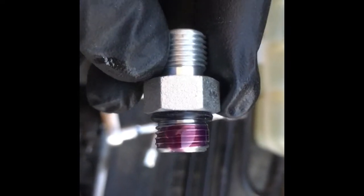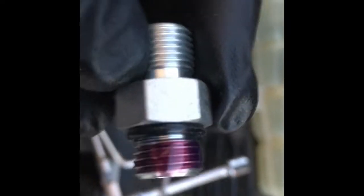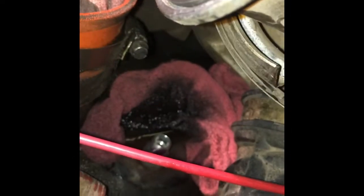This is actually a purple Loctite made for hydraulic applications, which I decided to use, but I figure even a blue or a red would work fine since it is metal on metal. Got those both in — I put a little drop of Loctite on those fittings as well to seal onto this because I do not want this backing off on me.